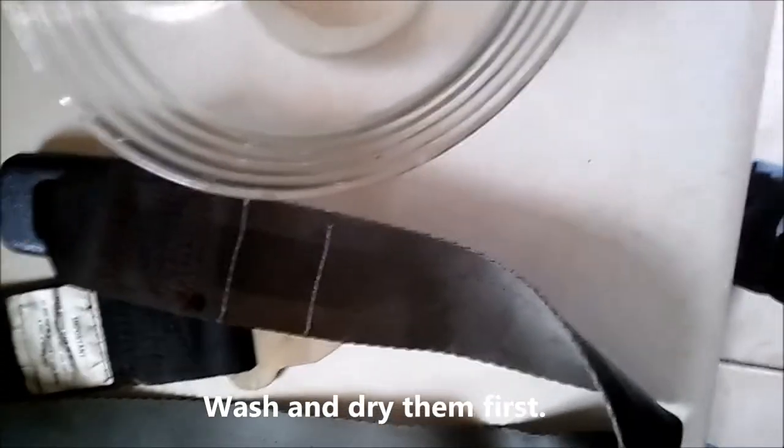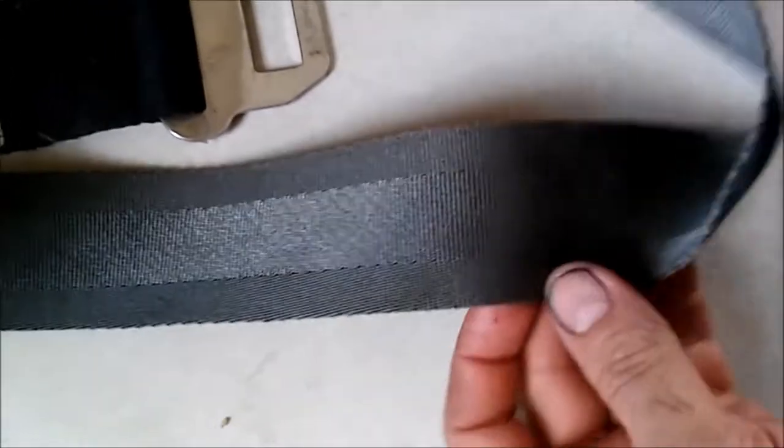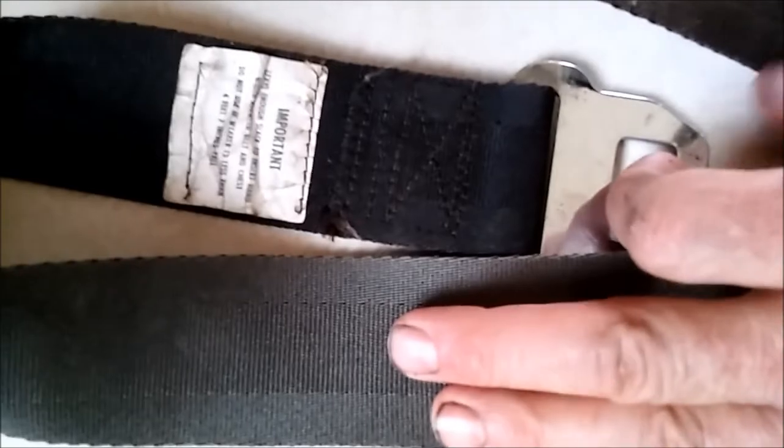What we're going to do is dye a faded old seat belt from '71 to bring it back to life. It's kind of hard to tell, but if you put the black in there, you can see the fading.